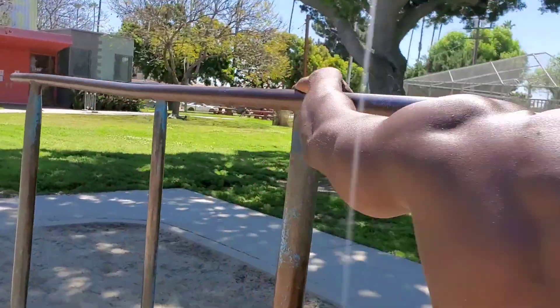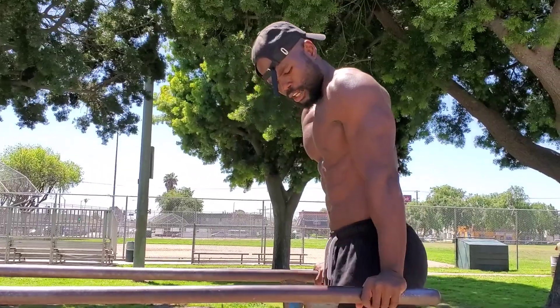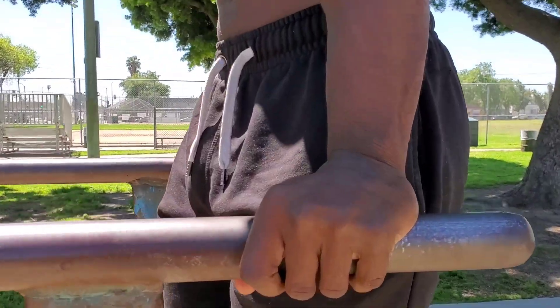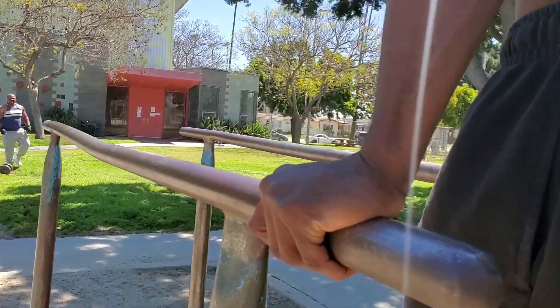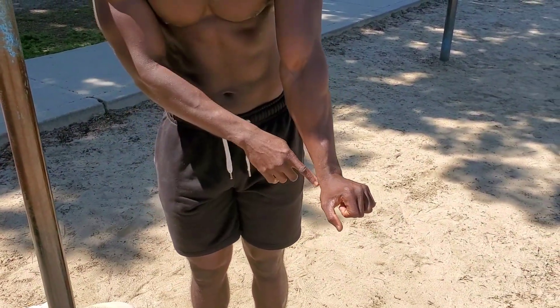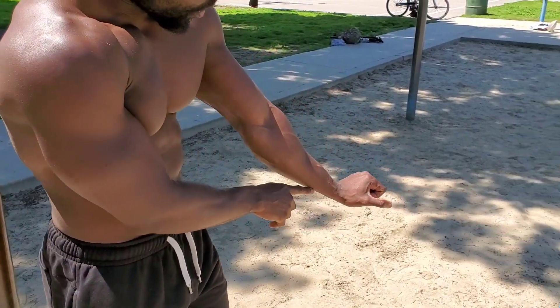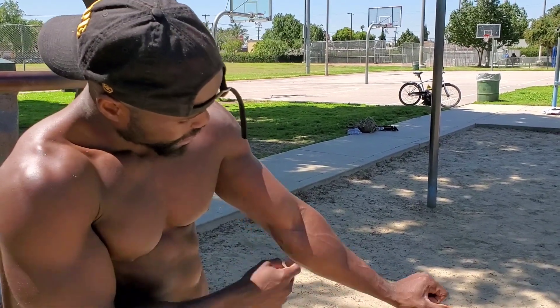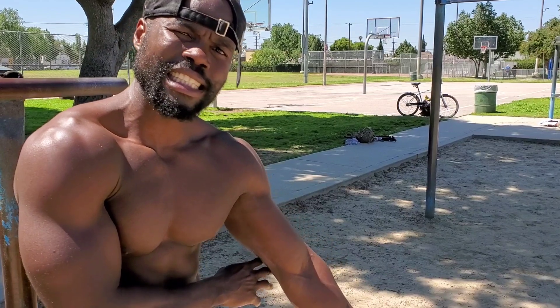So now the biggest problem when doing dips is this — watch my wrist. When people go up on that dip bar, the biggest problem is they bend their wrist and grab the bar just like so. See how my wrist is bent? So what happens is when you grab the dip bar and you're bending your wrist, when you're doing your dips, it puts a lot of strain on the tendons connecting to your elbow. That's how you get tennis elbow.